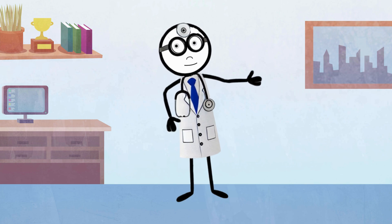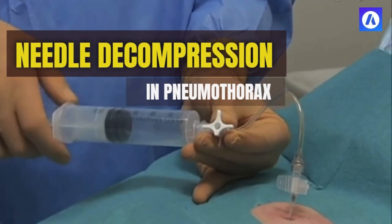Wait, there's more. We've got another procedure lined up for you. It's called needle decompression, which is done in pneumothorax. And trust me, it's pretty cool. Definitely make sure to check it out.